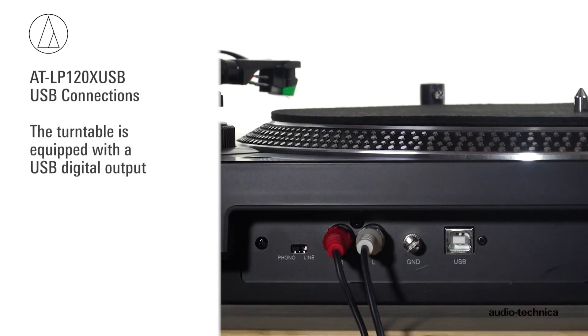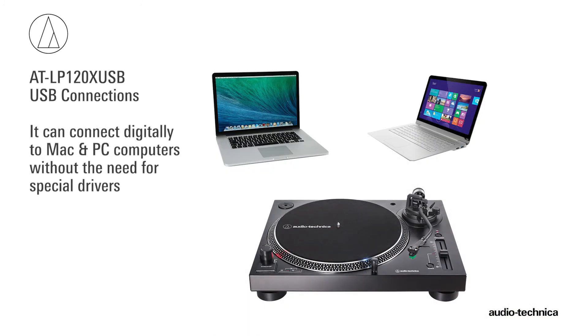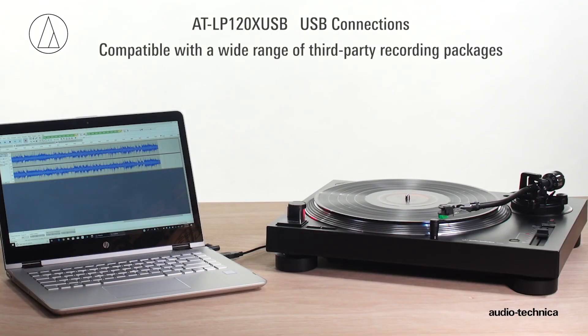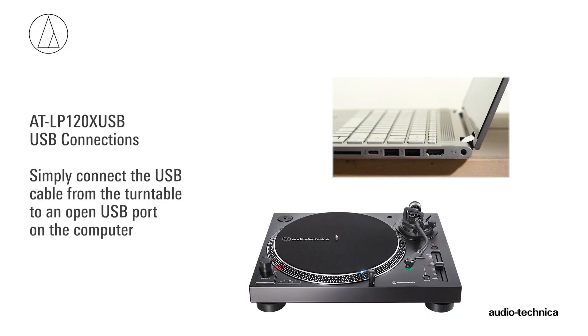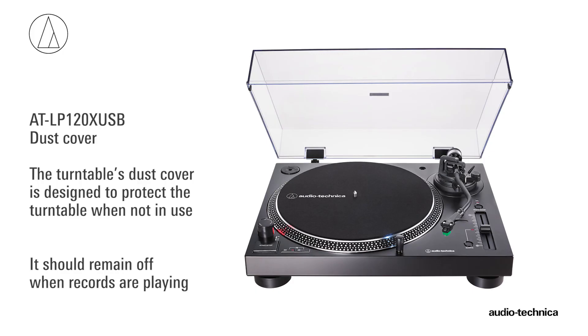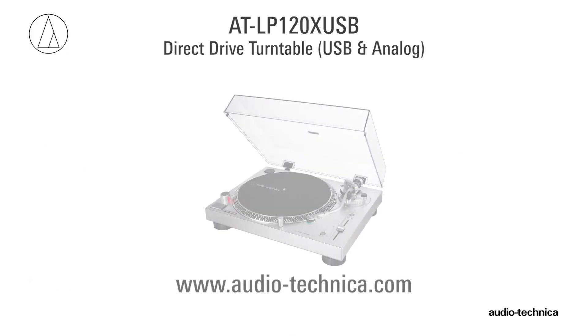The turntable is also equipped with a USB output, allowing it to connect digitally to Mac and PC computers without the need for special drivers. Compatible with a wide range of third-party recording software, the USB connection allows you to record from the turntable to the computer. Simply connect the USB cable from the turntable to an open USB port on the computer. The turntable's dust cover is designed to protect the turntable when not in use and should remain off when records are playing. For more information, visit us on the web at www.audio-technica.com.